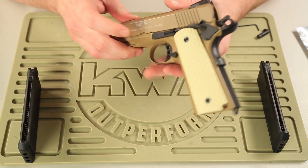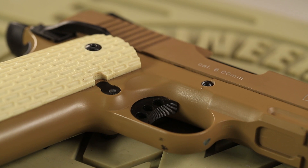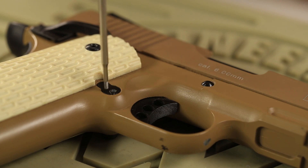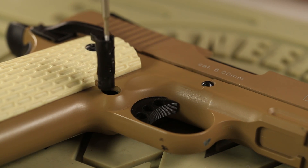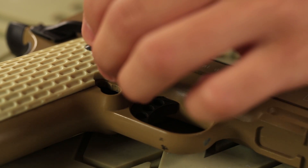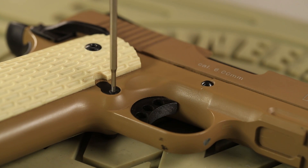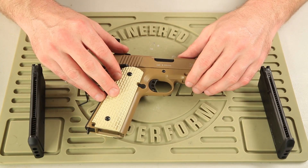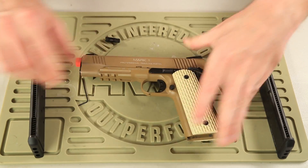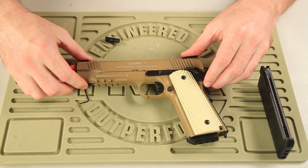Now we're going to flip this gun over and move on to the magazine release, which is right here. You'll see there's a little area where you can insert your Allen key. Do that right now, and you're going to want to press it and turn it counter-clockwise. Now we're going to push the new model in. We've got it in — the magazine release is set. You should be good to go with your new KWA Mark Series 1911 21 round magazine. Just insert it, and you're right as rain.